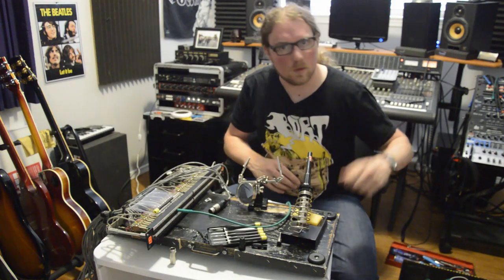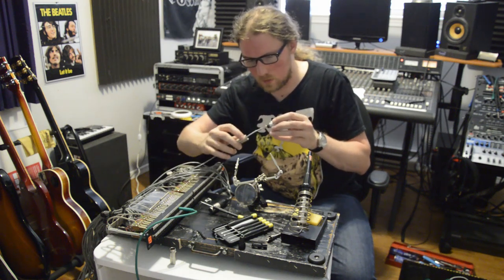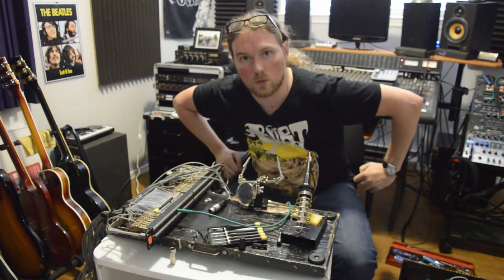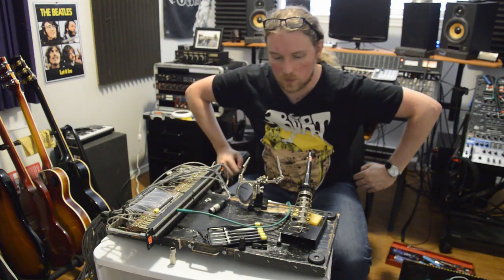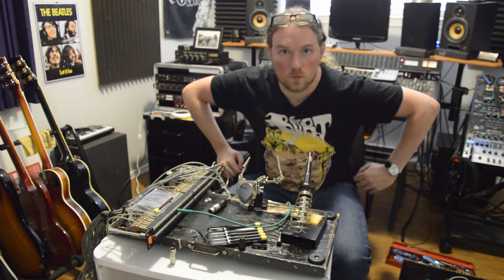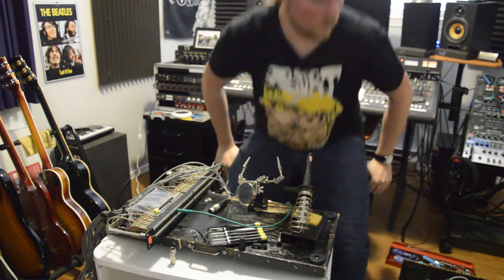If you blow on it to cool it down you'll get what's called a cold solder joint and it won't be very strong. There you have it — the more tedious part of audio engineering. I don't expect this to be the most thrilling video I'll ever make, but at least it's entertaining me. I'm gonna let that cool down and go get some fresh air because this room isn't as well ventilated as I thought it was — even with a fan on, I'm starting to feel those fumes.